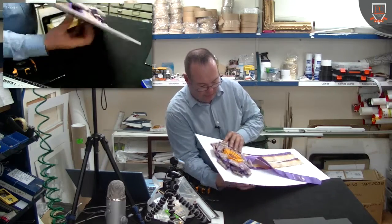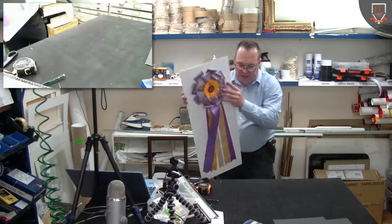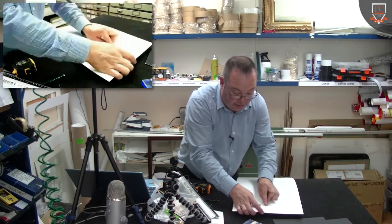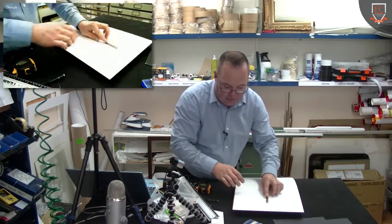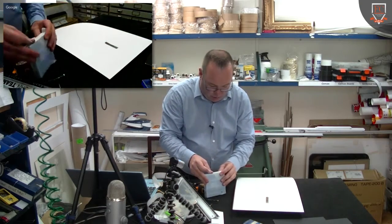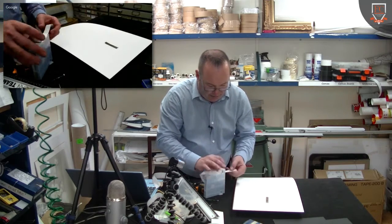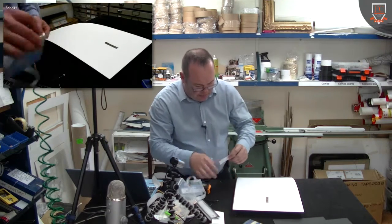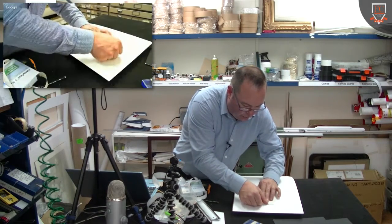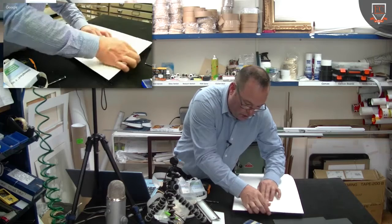I've left that on there and I'm just going to gently turn it over. I want to get that in position and I actually want to tape that in position. I'm going to use some of the filmoplast tape — you may just want to use a good backing tape as any of those will do the same sort of job here.